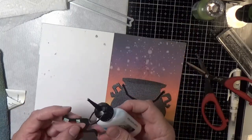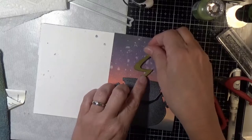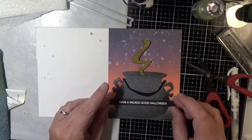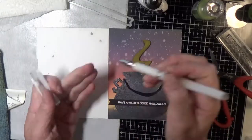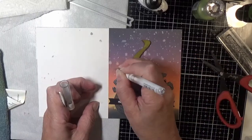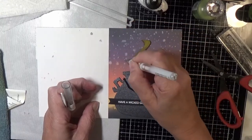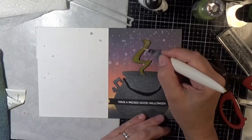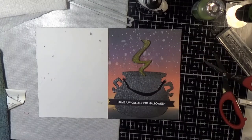I made everything so thick that it was kind of hard to work with the slit, so I decided to just pop up the very top end with a couple of little foam squares to give it a slightly different height than the cauldron. There's the Have a Wicked Good Halloween sentiment — I'll just use some glue with that and mash it down. Here I'm adding a few extra little stars in the sky with my pen, and then the final embellishment will be some Nuvo drops — I used Bottle Green and Apple Green.